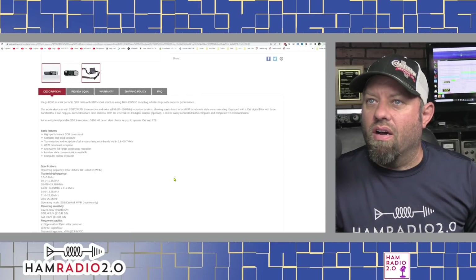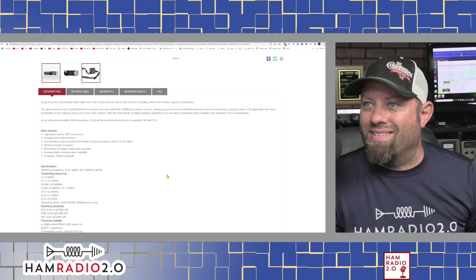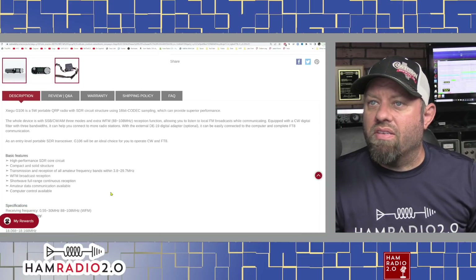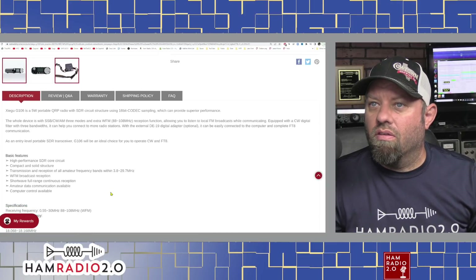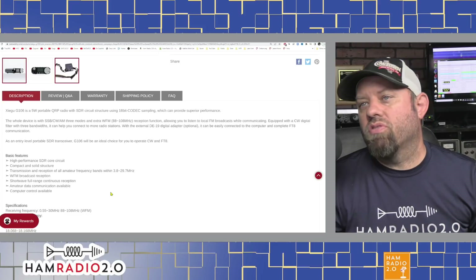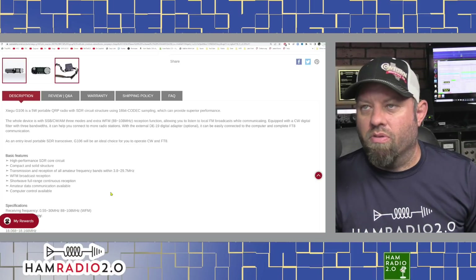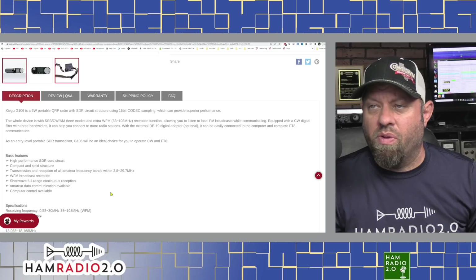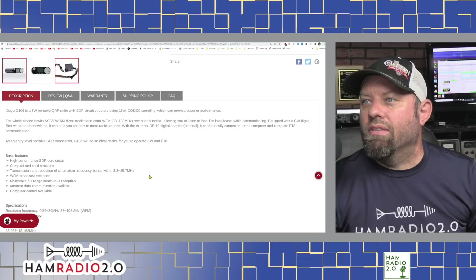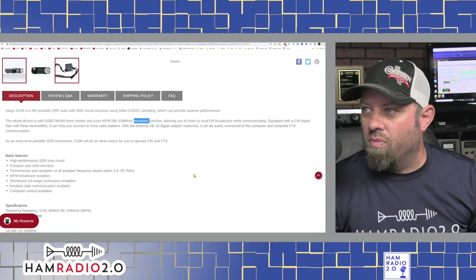The G106 is a 5-watt portable QRP radio with SDR circuit structure using 16-bit codec sampling, which can provide superior performance. The whole device covers single sideband, CW, and AM — three modes — plus an extra WFM mode. WFM to me means wideband FM, and this lists 88 to 108 MHz, so that's broadcast FM. It receives broadcast FM, allowing you to listen to local FM broadcasts while communicating.